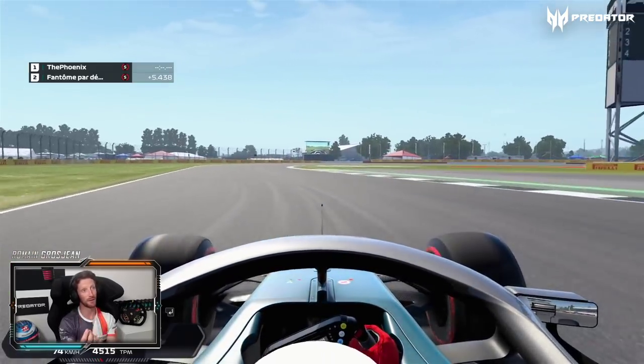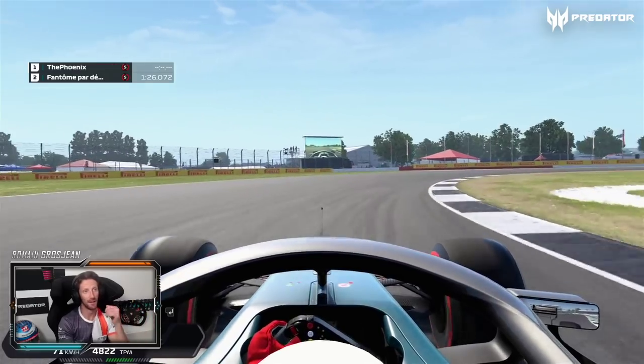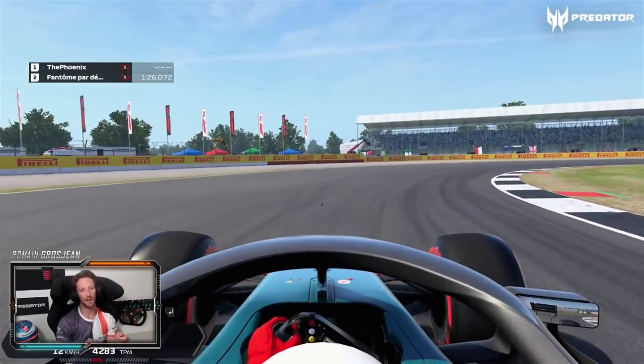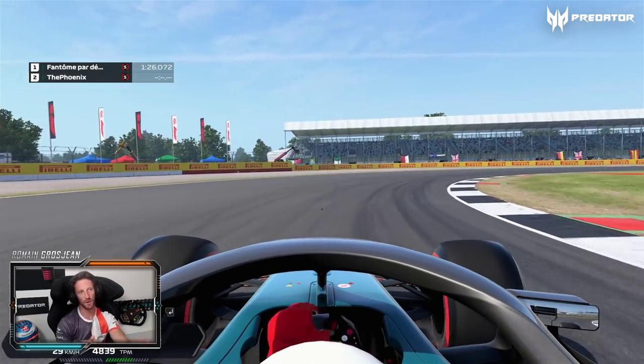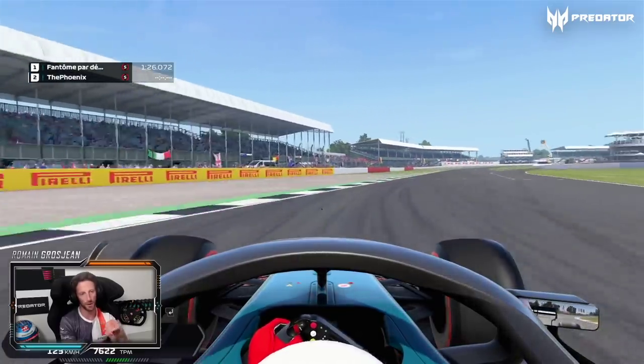That's actually quite a good line — quite tricky braking, inside wheel locking, get the apex right. A couple of options here: if you've got a very oversteery car you like to go wide, make a V and then turn back. If you've got a very stable car, you actually want to stay more on the apex and use the grip from the rear to go early on throttle.